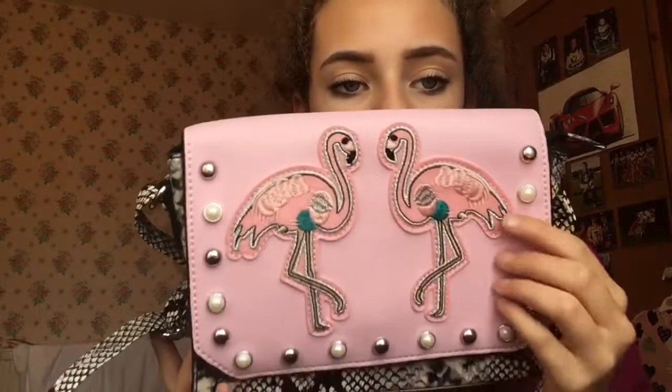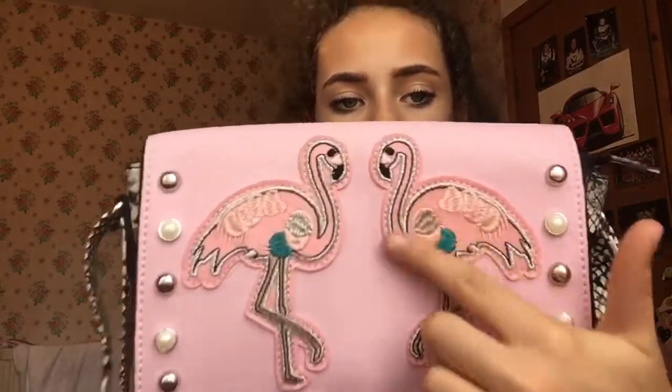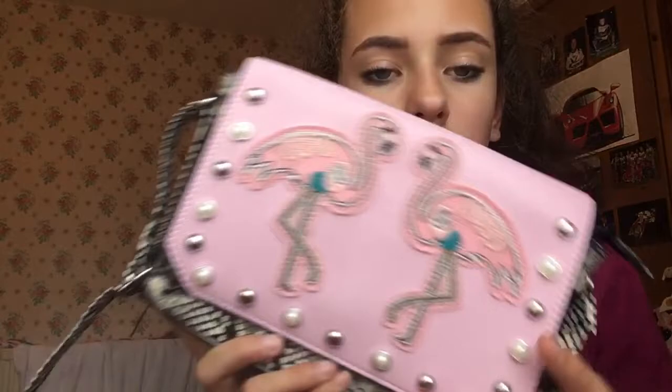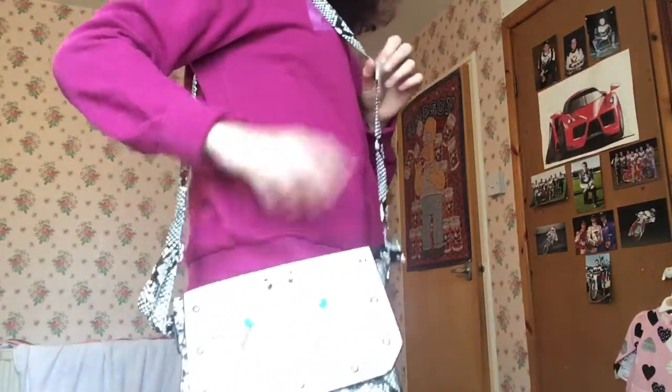Next up, Deutschman. I got this little fan bag — it's got a pastel pink front with pearls and little metal details, flamingos on it, and a snakeskin print. It's quite big inside — fits my tablet — and has a nice long strap. I also got a little purse from yesterday: it's got a gold interior and flamingos on it. Love it!